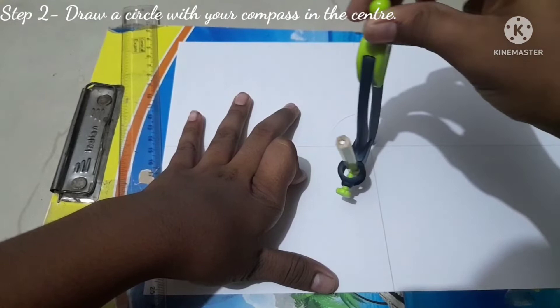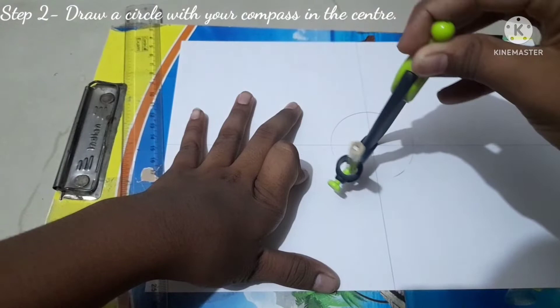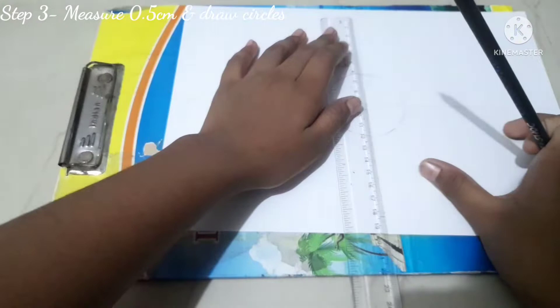This compass can also fit a pen, so when you're doing the final art it will be easier to draw any circles if needed. The size of the first circle depends on your design or how large you want the center to be.